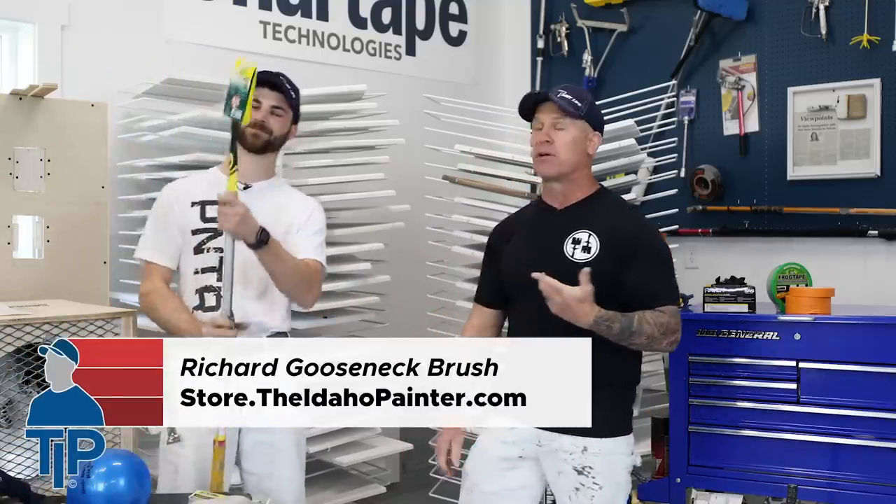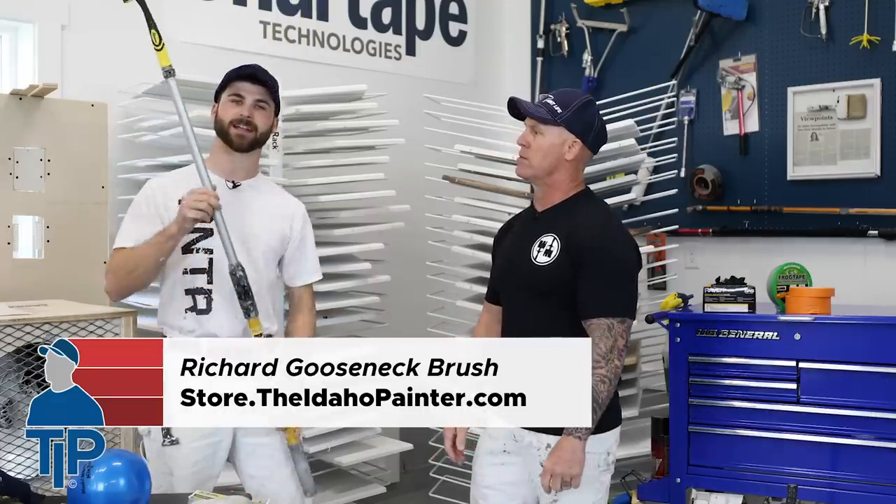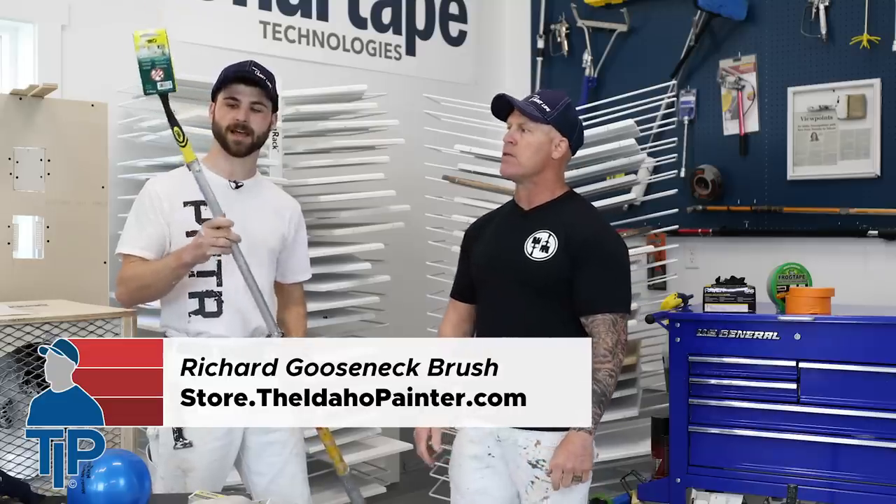We're going to show you five more really cool tools that you need to have in your toolbox. So Zach, why don't you grab the first one? There you go — you grabbed the gooseneck brush. What is that thing for Zach? This is the gooseneck brush and it's for reaching those tough-to-reach cut-ins that you wouldn't normally be able to get to.